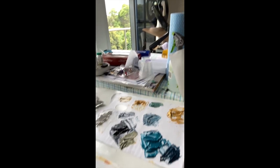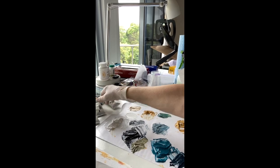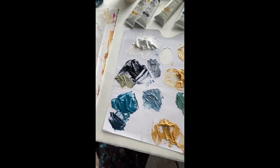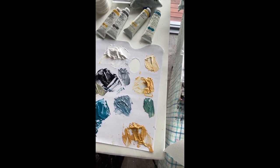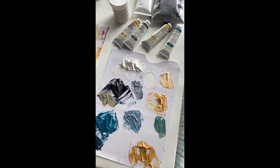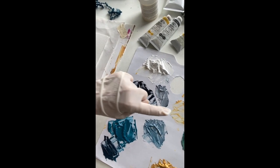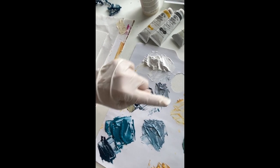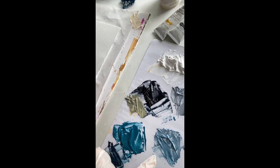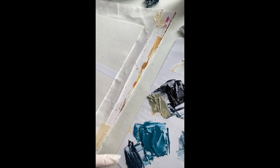Down here are the paints. I've mixed the paints with 50% of the Gamblin cold wax medium and I have Windsor & Newton oil paints. So I have Naples Yellow, Payne's Grey, Cobalt Turquoise, White and Gold. Here I have a mixture of the White and Black, and here a mixture of the Naples Yellow and Black.